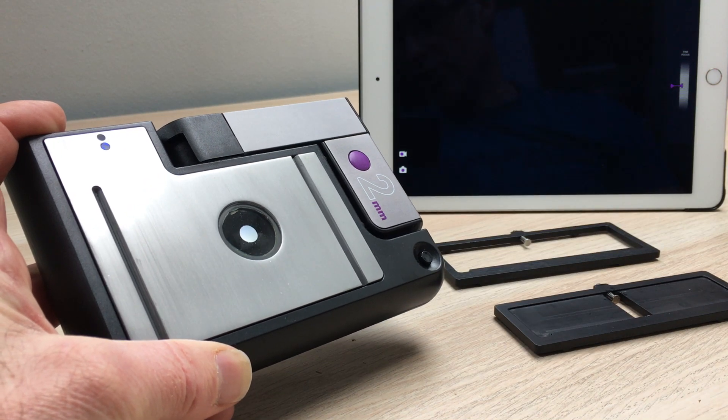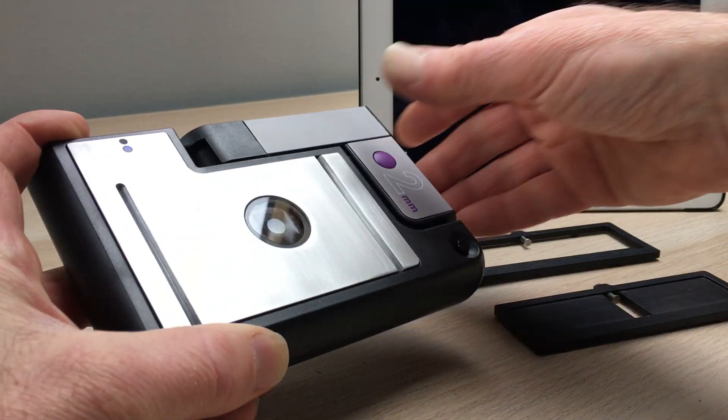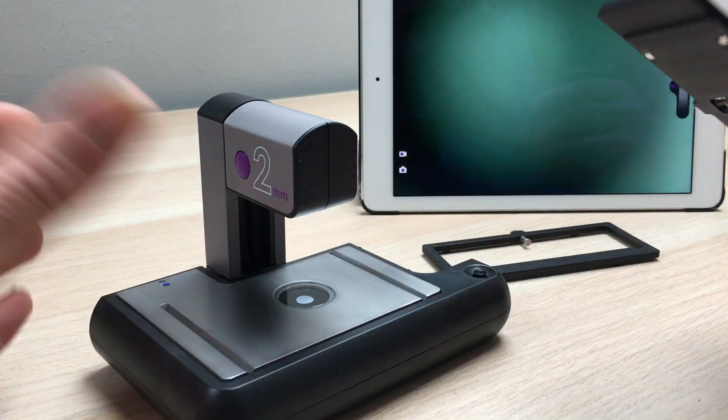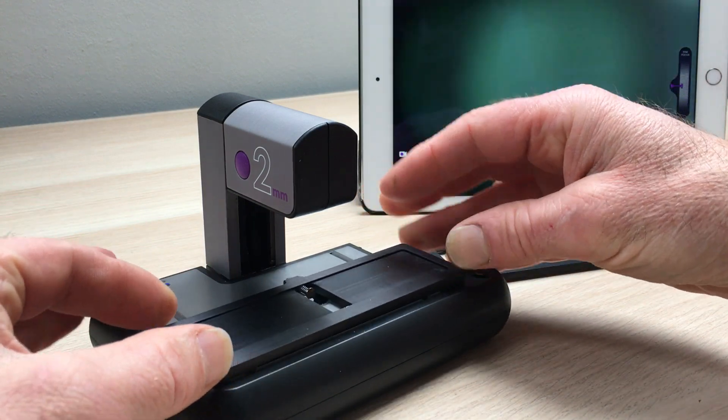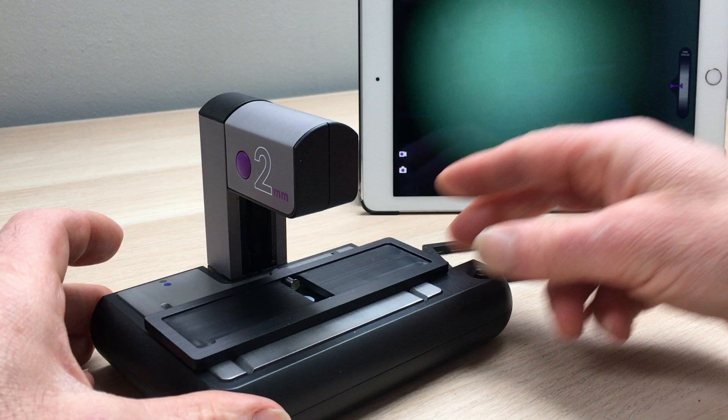Hi, this is Richard from iLite showing you our new XY version of our microscope. The microscope has a nice metal stage with grooves in it that accept carriages for either slides or counting chambers. The carriage clips in here with magnets.